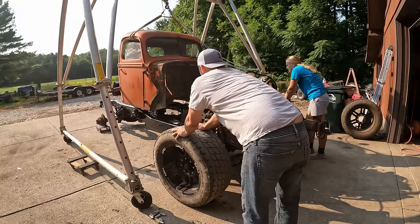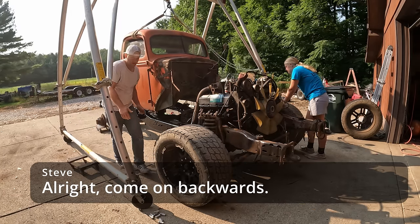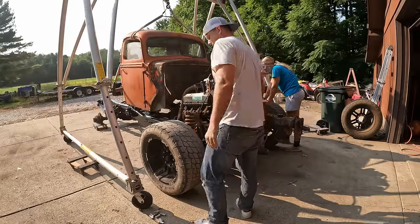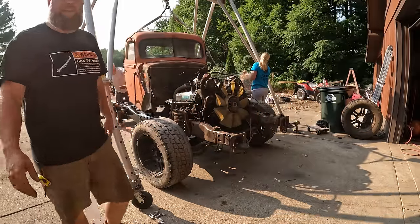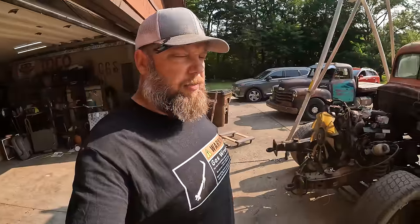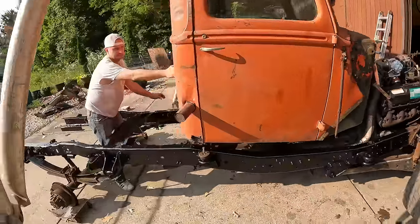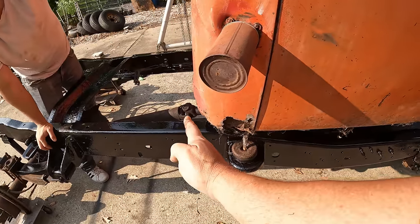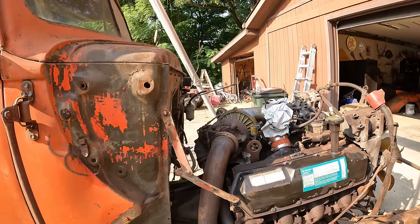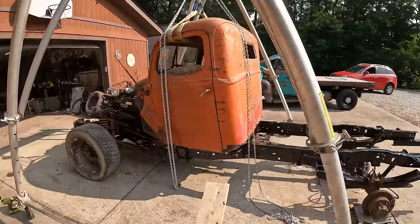Alright guys, we're gonna let this cure up overnight, and tomorrow morning we're gonna set that cab on this frame and see how much of the firewall we've got to make disappear. Welcome back to the garage everybody — I know you didn't go anywhere but I did. So what we're gonna do here is swing the truck out of the way, pull the cab out, get the cab underneath the gantry crane, get the cab in the air, swing the frame back, run it underneath, drop the cab, and just see how much life is going to stink. Guys, I think in about two weeks we're going to be driving this out of here.